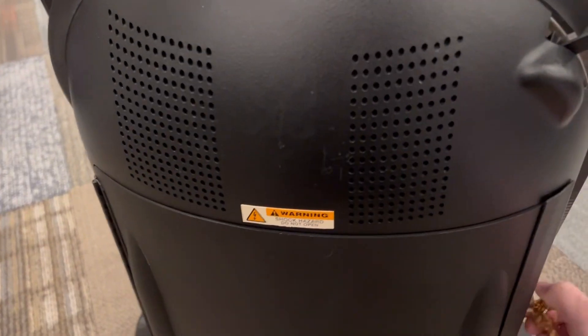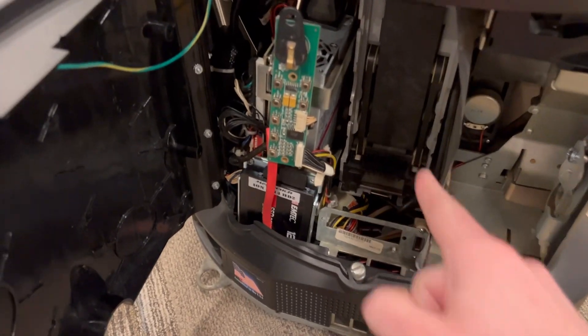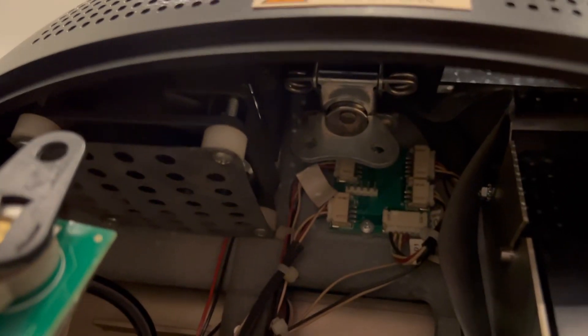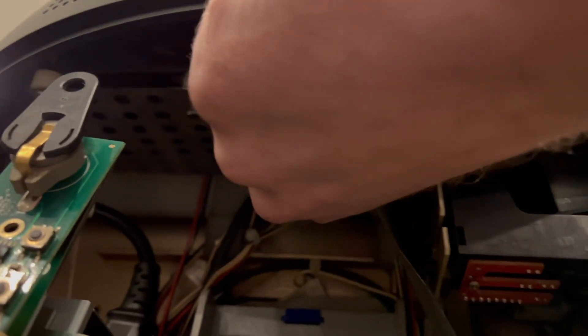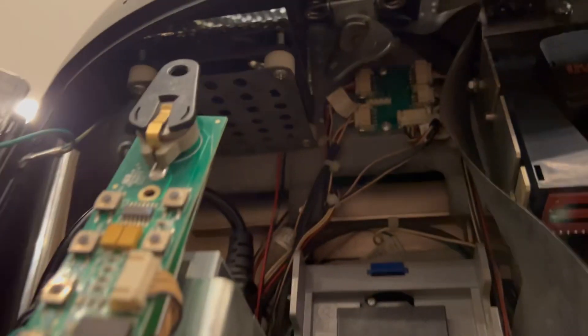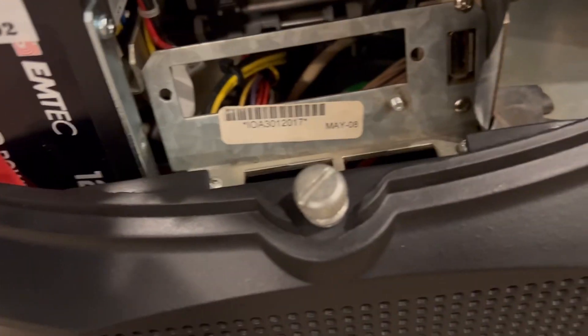First thing we're going to do to take this apart — we'll just open it up and take out this coin acceptor. I had previously taken out the dollar bill acceptor. So underneath here there is a latch that you basically flip down. I flipped that little thing down, and then you just twist this and that clasp should come loose. And then we'll just unscrew this thumb screw here.